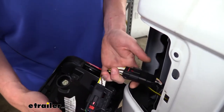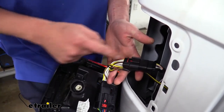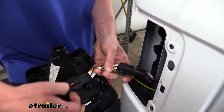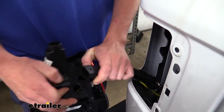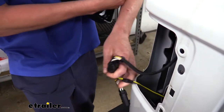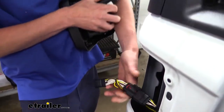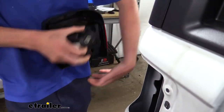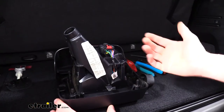We're going to want to disconnect the electrical connectors. Our customer here has a four-pole wiring harness for his hitch installed, so that's the extra connector you're seeing. Normally on your taillight assemblies you won't have this extra one unless you've also installed a wiring harness. If you don't have the wiring harness, yours will look more like this connector here — plugged directly into the assembly without the in-line connector. We'll take out the other side in the exact same way.